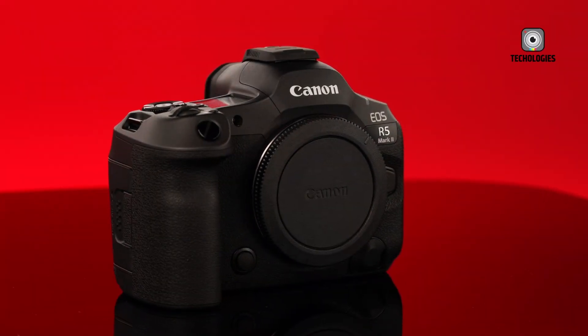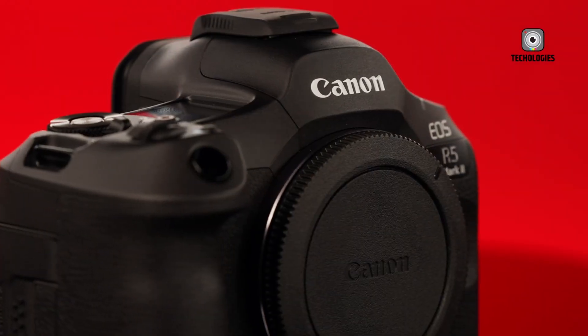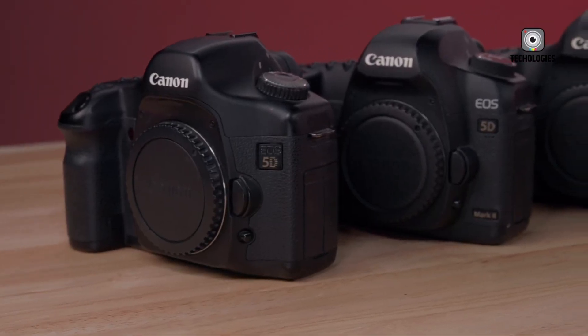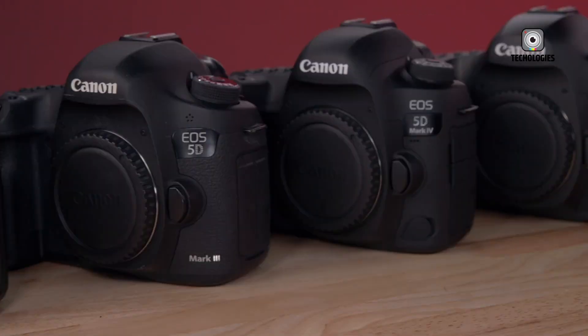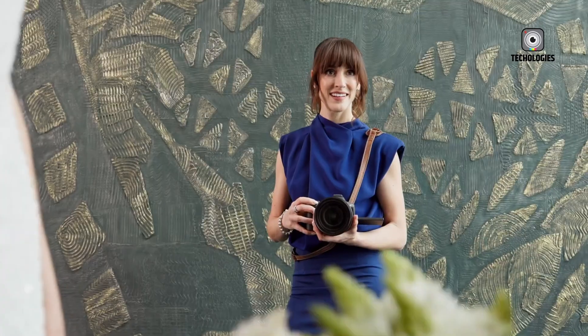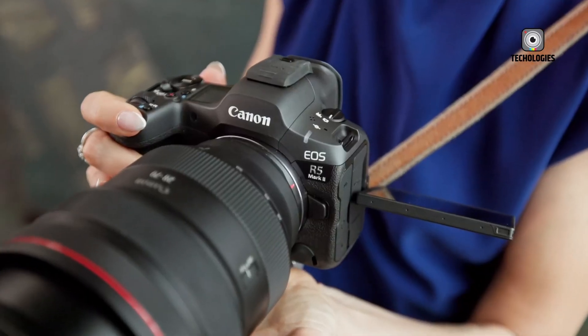The speaker recently had the opportunity to test the new Canon R5 Mark II camera during a weekend event. While unable to share footage due to the camera being unreleased, he provides his initial thoughts and answers common questions about this highly anticipated model.